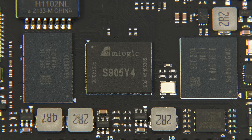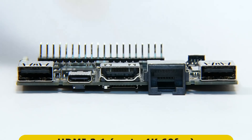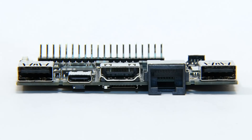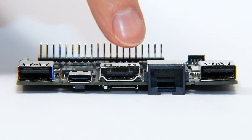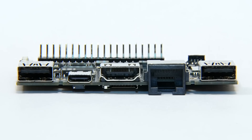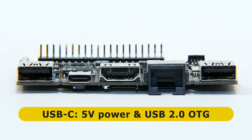Turning to the board's front edge, we find two Type-A USB 2 ports, along with a full-size HDMI 2.1 connector that supports up to 4K output at 60 frames per second. There's also an RJ45 socket providing a 100Mbit Ethernet connection — and note, I did say 100Mbit and not 1Gbit, and I have carefully checked the specification. Finally, there's a USB-C connector for providing 5V power.